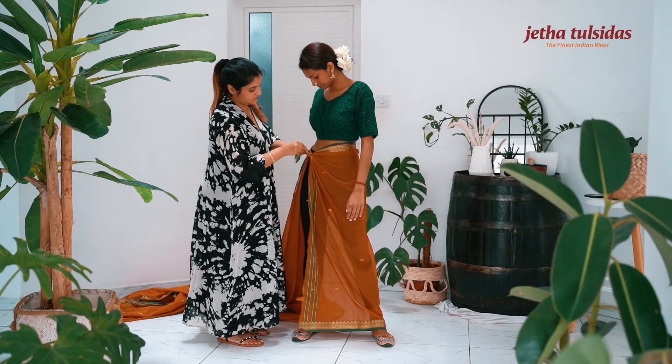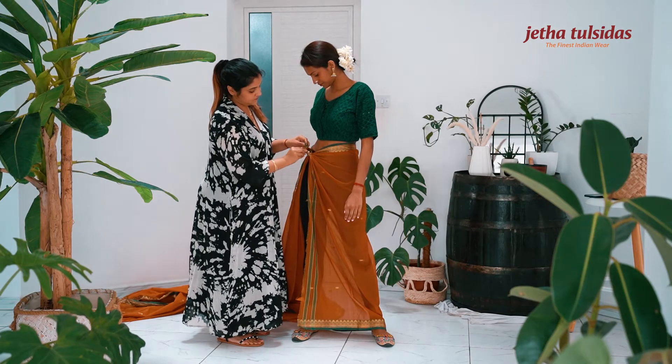Take the inner section of the saree, bring it around the waist and tie a knot.